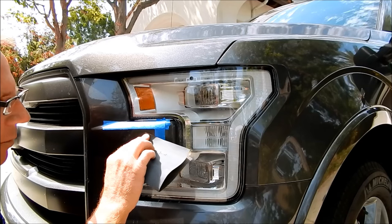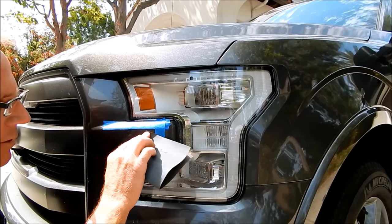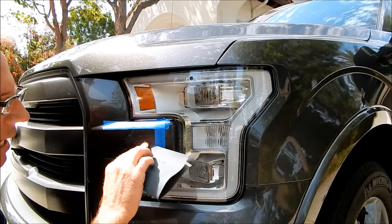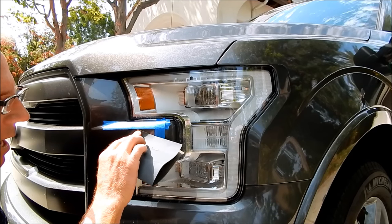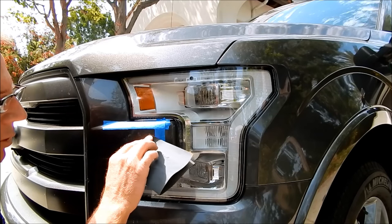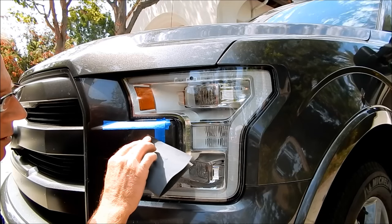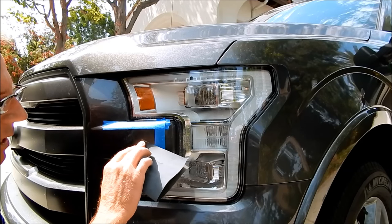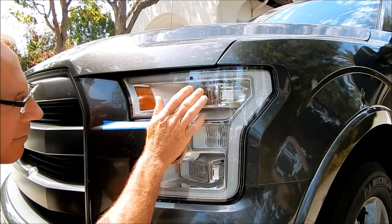Most car owners don't understand this — and honestly, many detailers don't either. We become fixated on high-level paint correction without realizing that the more we polish, the more clear coat we remove, and therefore the more we diminish that natural UV protection. That's one of those dirty little secrets very few people in the industry ever talk about.